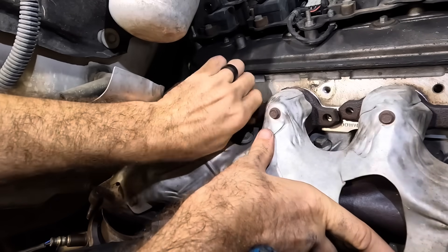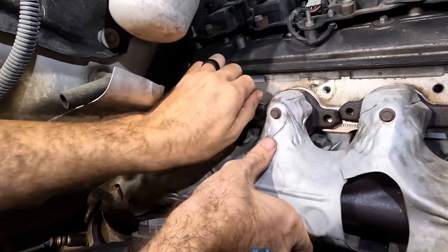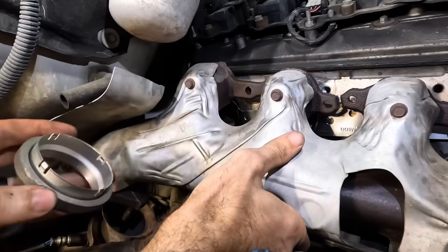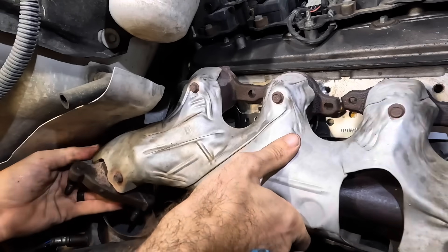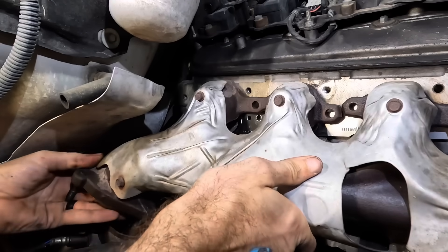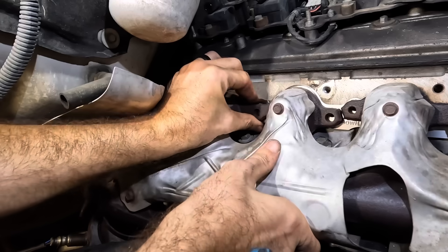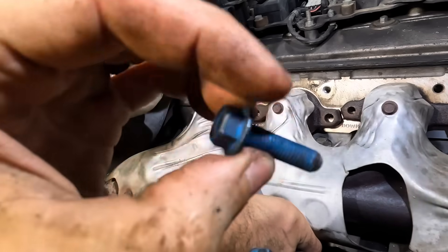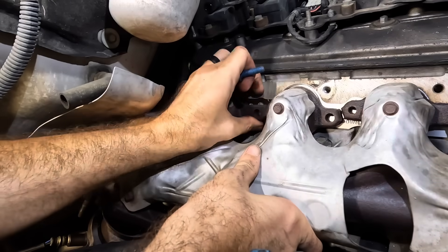I really wanted this manifold back on — I've been anxious to get this thing done. It has been here far too long. Donut gasket — it's going to slip into a bore. There we go — into the bottom of the unit. That was easy. Now I can get that new fastener back in. They're blue so you know they're good. These are Felpro fasteners for this exact application.